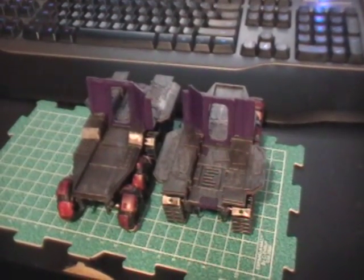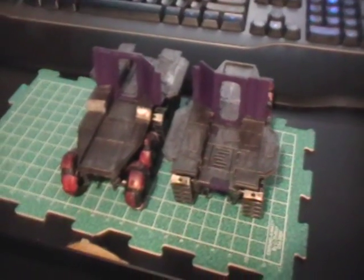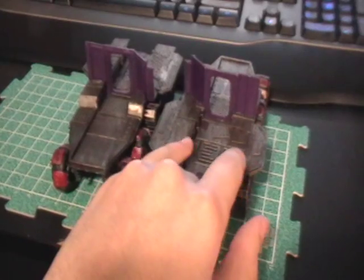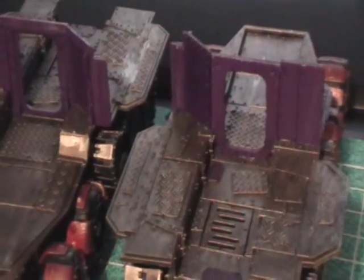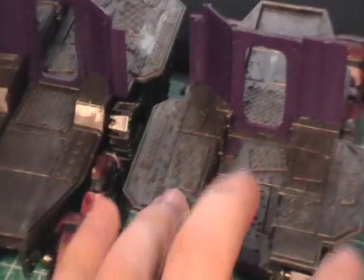Hey everybody, how's it going? Welcome to Let's Make a Model — Battle Wagons Part 5. In this part we added these sections onto the battle wagon chassis and we're starting to do the body, which is the purple parts. These match up a specific way and you use glue to secure them. You put these on and then you put the body on.